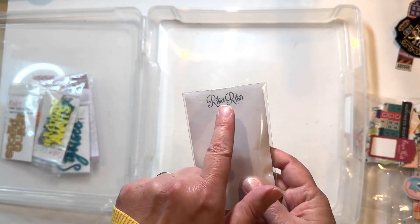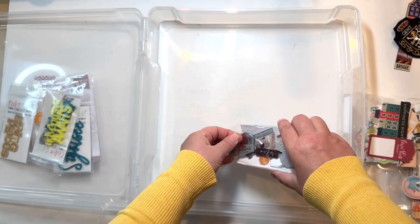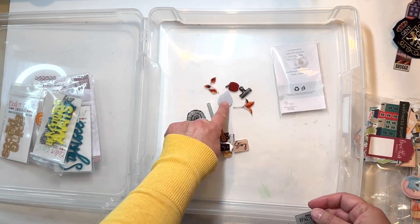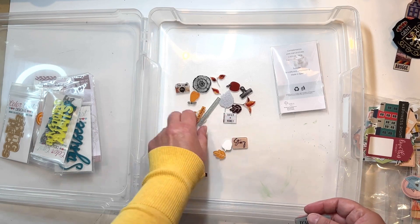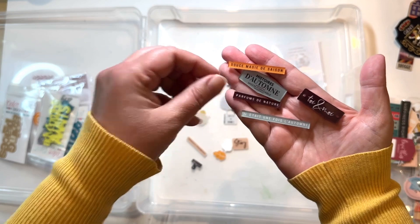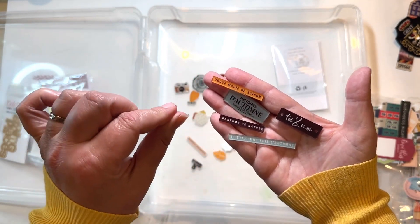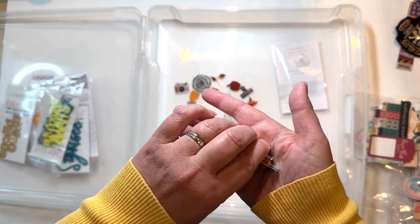I have this set of acrylics from Rita Rita — the same place where I got the album. It's a company out of Spain, and now shipping has become cost-prohibitive, which is sad. But I found these when I did the order for the album and I had to have them. Some are just generic but they're fall-themed, and we were there in the fall. Look at how beautiful those are! Some pieces are in French, and because we crossed into France I want to work those in. The colors will work nicely — particularly for the old churches and old buildings we saw.